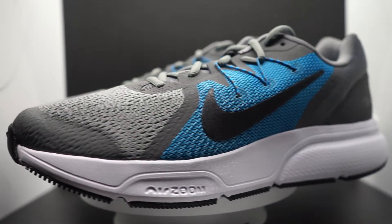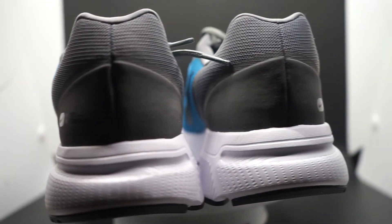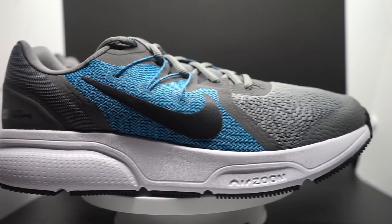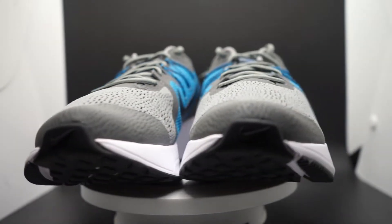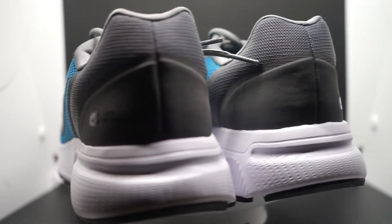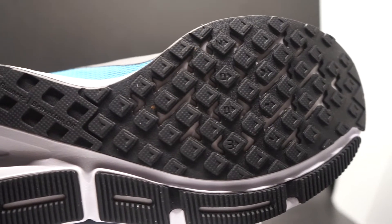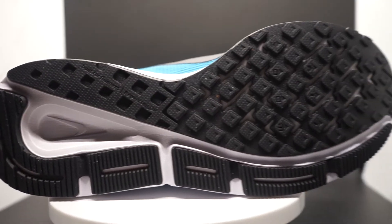Moving down to the midsole — it's cushioned but not overly cushioned, giving a pretty nice, decent cushioning feeling as you're running. It has an Air Zoom unit on the forefoot. Running in this shoe, the transition from heel to toe was really nice. On slower paces, it felt really good — it was cushioned and it was responsive. Throughout the run, I felt that cushioning feeling no matter if it was slower paces or faster paces.